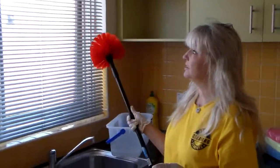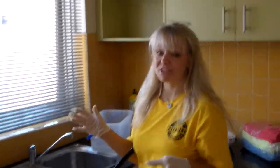We're still in the kitchen here. Having a look, we've got the blind. This is a bit of a challenge to clean.